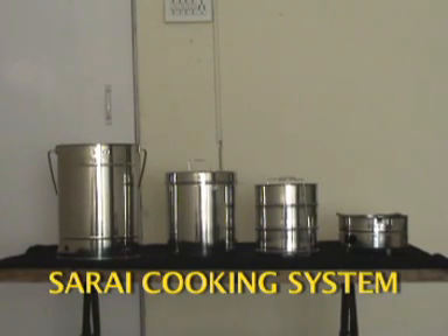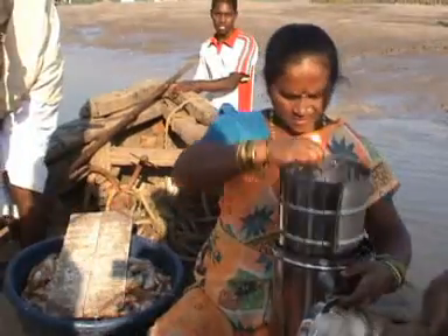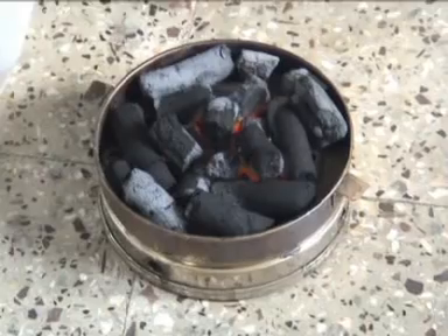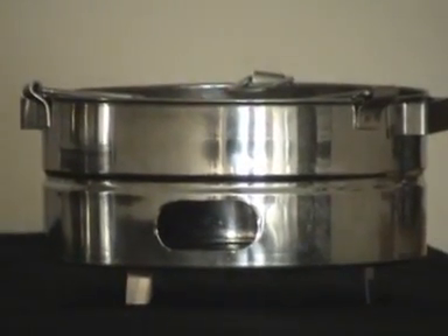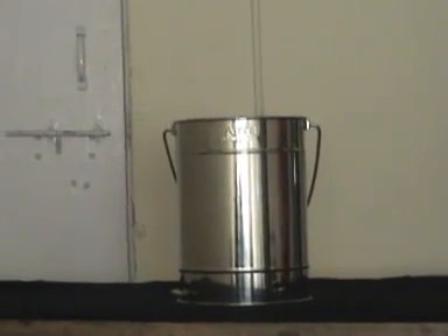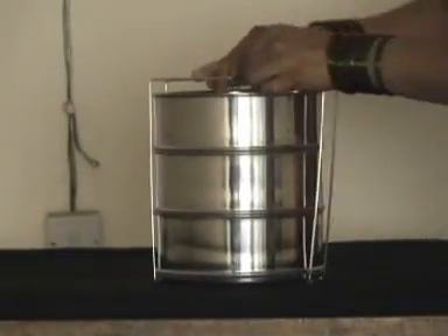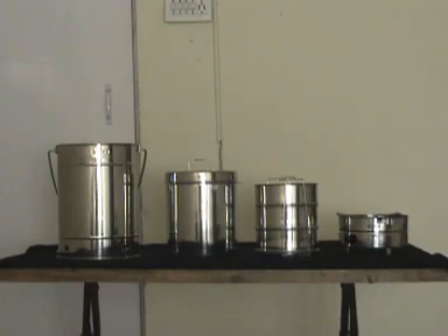The Sarai Cooking System, developed by the Appropriate Rural Technology Institute, has become quite popular in a relatively short time. This device saves the expenditure on cooking fuel because it uses only 100 grams of charcoal for cooking a meal. The Sarai system consists of a charcoal brazier, an outer cylindrical jacket, a steam vessel, three food containers, and a sling that holds the food containers. All the components are made of stainless steel. This system is available in three sizes.